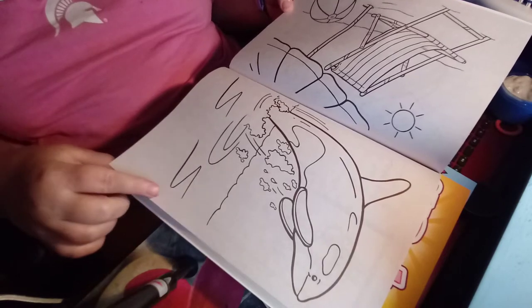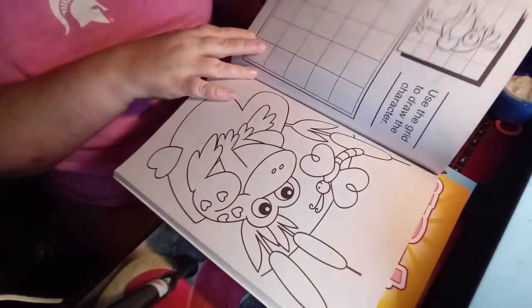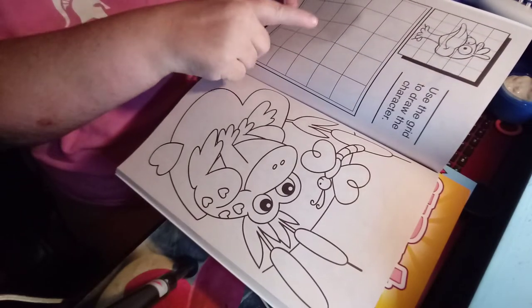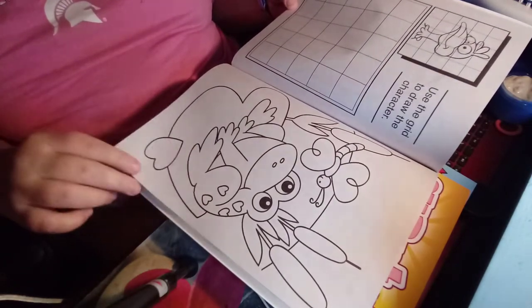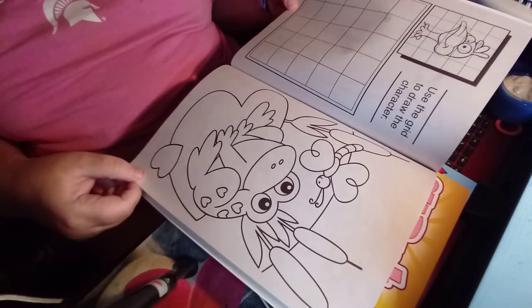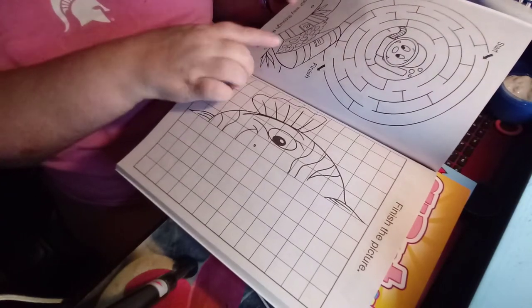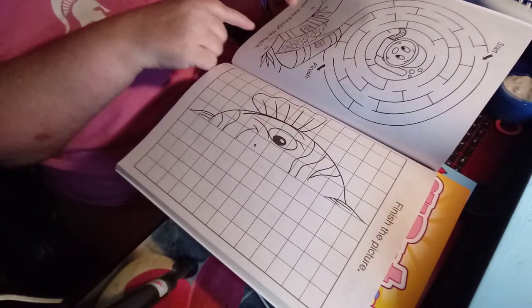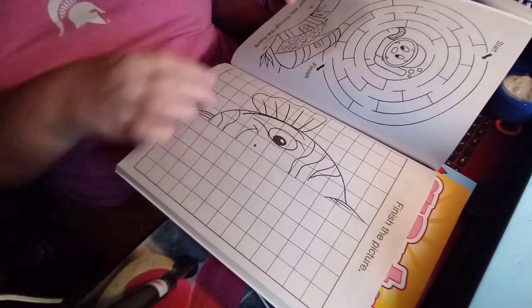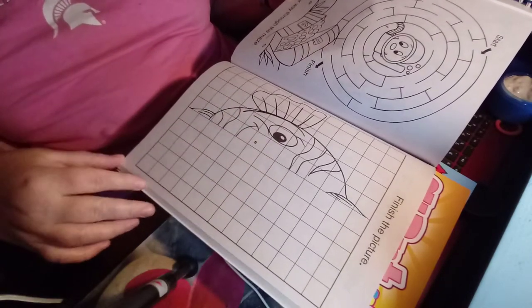And you've got one that appears to be a dolphin, which is one of my favorite sea creatures. And over here you can try to draw the duck. And you've got a cute little frog. Help the critter there get the gold in the maze.